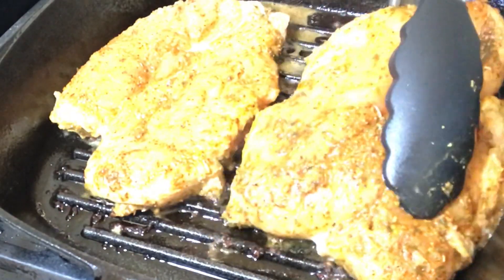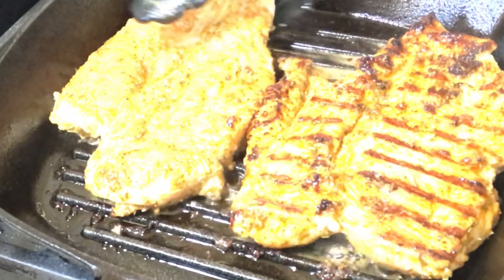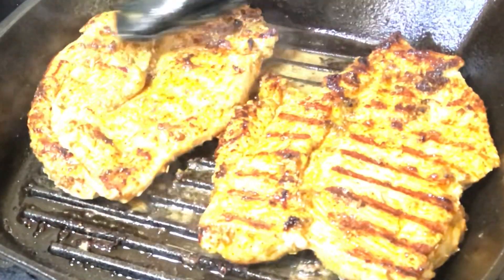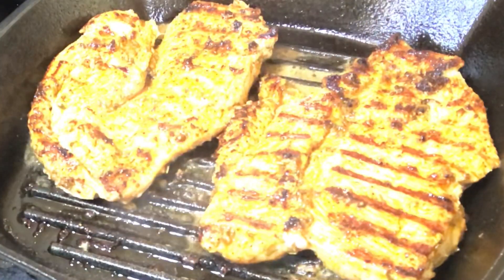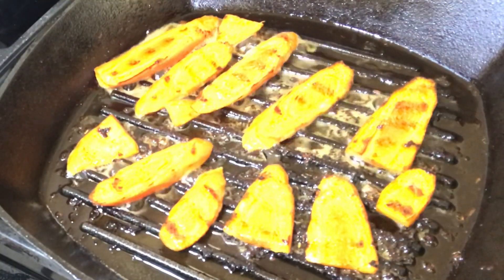Hi guys, today I'm bringing another recipe to you using my cast iron skillet. I'm going to be doing some butterfly chicken breasts, and this recipe is easy yet delicious, juicy, and heavenly.